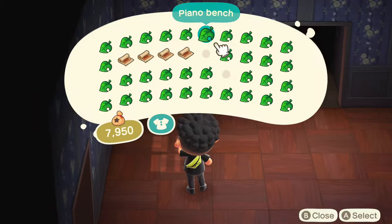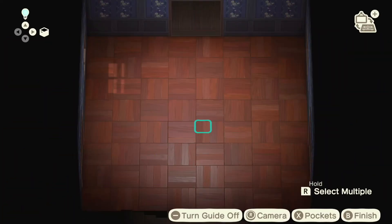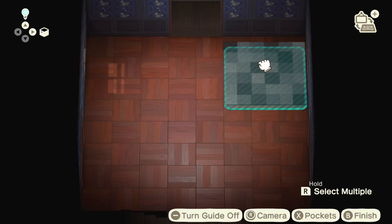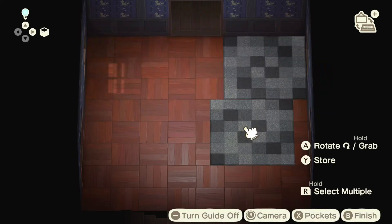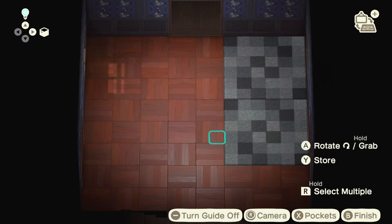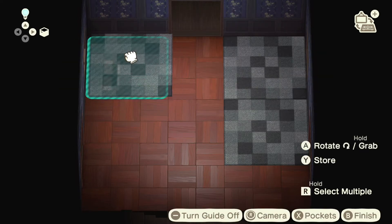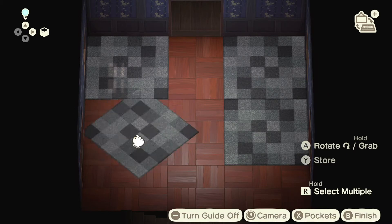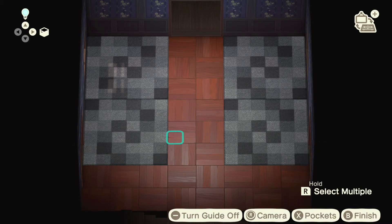The first thing I'm going to do is place down my rugs. These are black block rugs — I really like the way these look. It took me a while to find the right rug for my living room, and it also took me a while to get the right wall and floor, so just be patient with it. You don't have to rush things; try and find the right wall and the right look for your room.